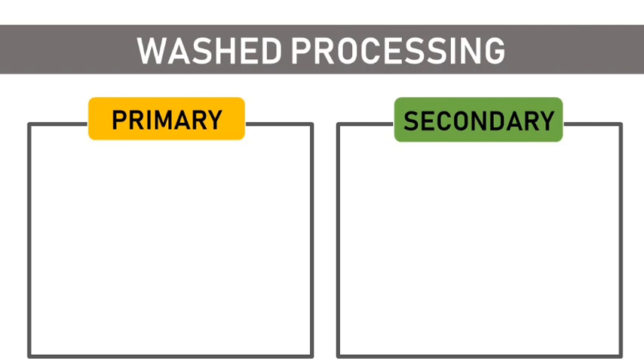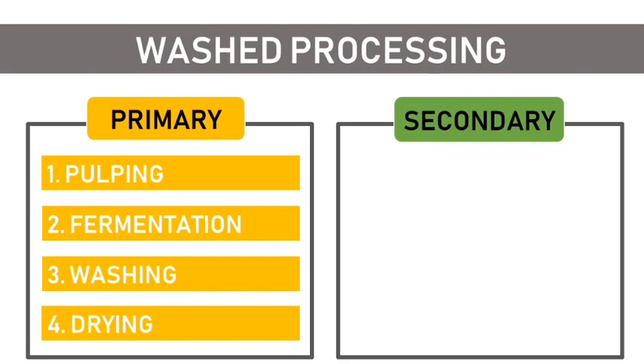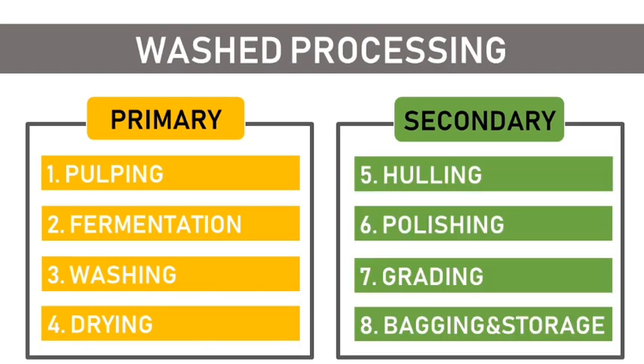The washed process is divided into two steps: the primary processing and the secondary process. The primary processing involves pulping, fermentation, washing, and drying. The secondary process involves hulling, polishing, grading, bagging, and storage.